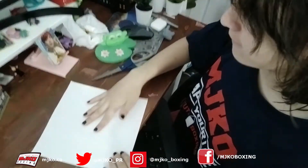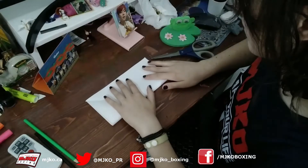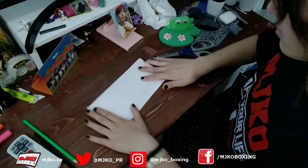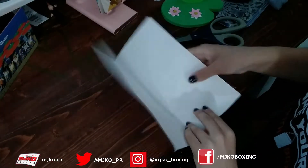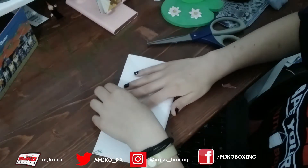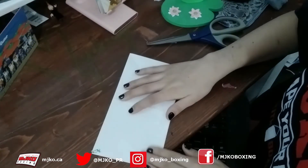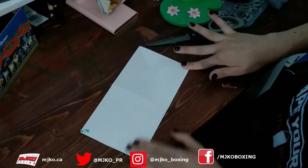So first step, we're just going to fold it in half. And then open it. And then fold it in half again the other way. This is actually step two. Oopsie. And that is our first two steps complete.